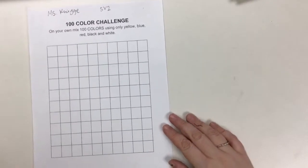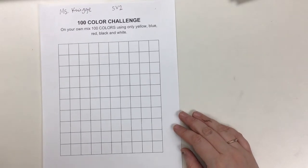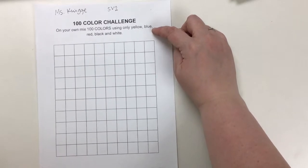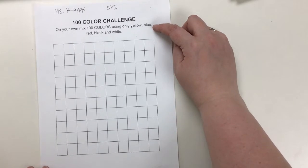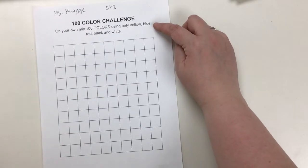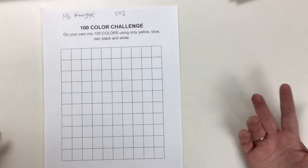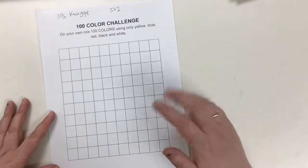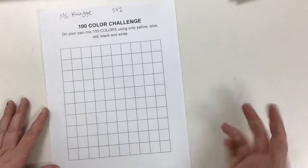Today you are going to be doing a 100 color challenge, and we're doing this challenge so that you get used to using acrylic paints. Acrylics are different than anything we've used in the art room. They are permanent, so if they get on your clothes they will not come out, and we don't want to get them on our tables. We want to keep them on the paper. When we're using and mixing with them today, I'll teach you some tips and tricks for using acrylics.